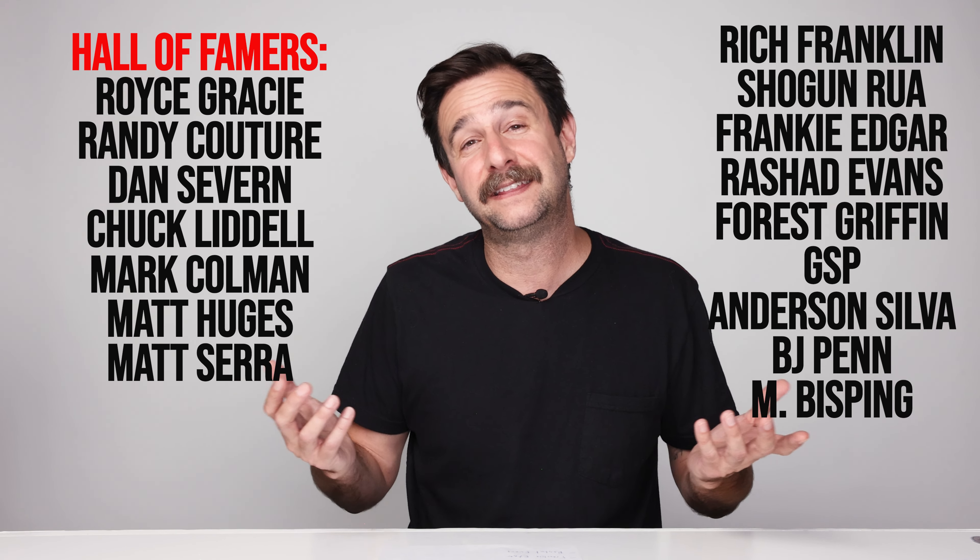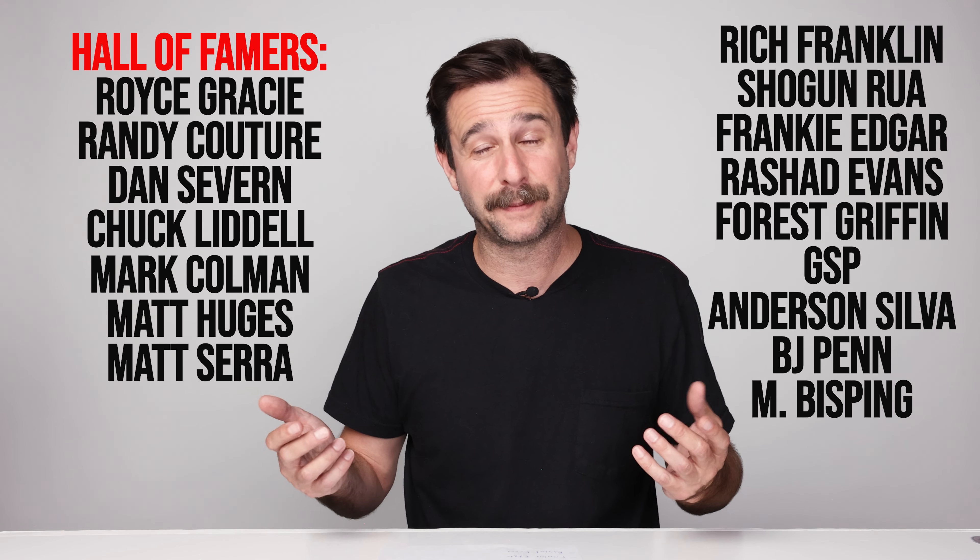I think it's comparable to 86 Fleer basketball. For those who don't know, between 1981 or '82 and 1986, nobody made basketball cards. So there's this big blank period. When 86 Fleer came out, it had a ton of rookies because they hadn't made basketball cards in so long — and one of those rookies happens to be Michael Jordan. You open the packs and you're like, James Worthy, Dominique Wilkins — there are so many hall of famers with rookie cards in there. This set is just like that, but for UFC cards.